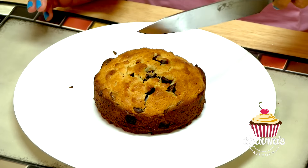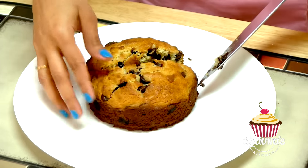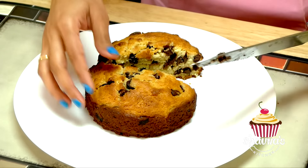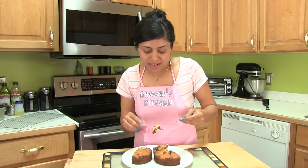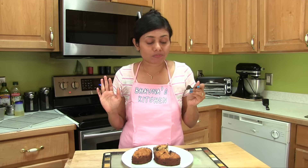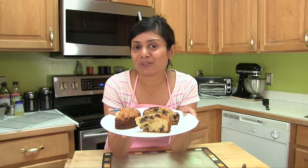The chocolate chip cookie cake has cooled down completely and I'm going to cut it. Look at this — I simply love it! It's kind of in between a brownie and cookies — perfect cake. Look at the inside of it, looks wonderful. Soft inside, little crunchy outside. So yummy! This was all about preparing chocolate chip cookie cake without an oven or microwave — into the cooker. Thank you for watching and I'll see you soon with another great recipe.